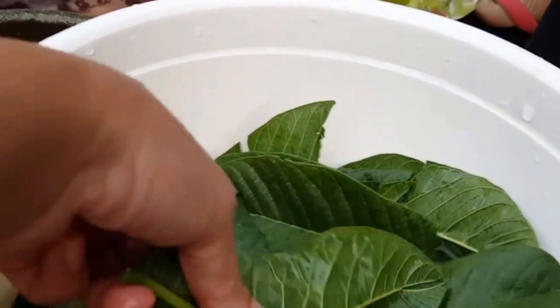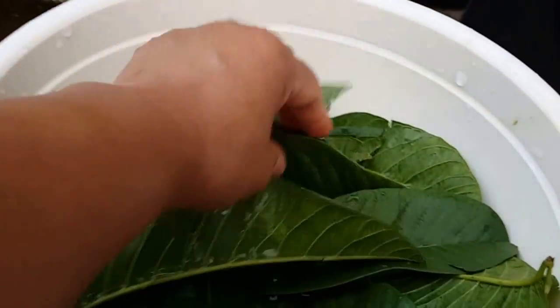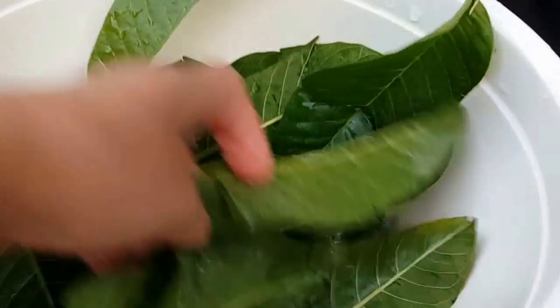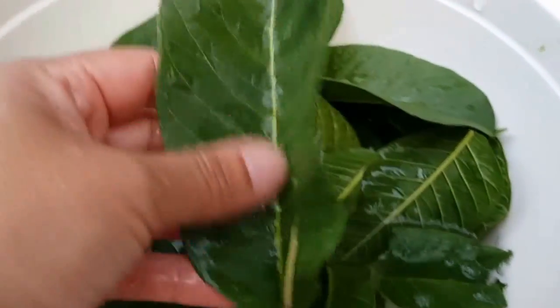Now we're also going to add some guava leaves — fresh guava leaves. This is to help you digest it better so that you don't get a tummy ache. So this is what we're going to add: fresh Asian guava leaves.